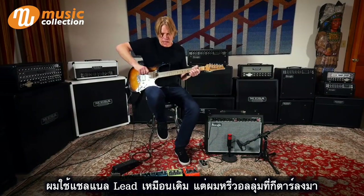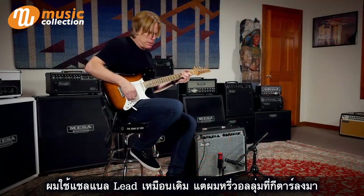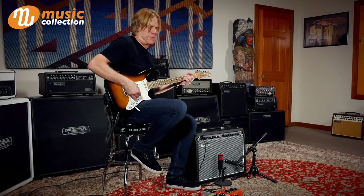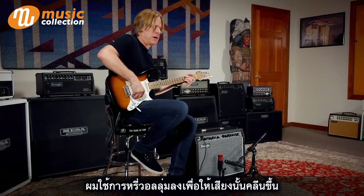Still on that same lead channel, but I turned the gain way down on the guitar. So it's a heavy tone, but I want it playing way down in the volume to where it cleans it off.